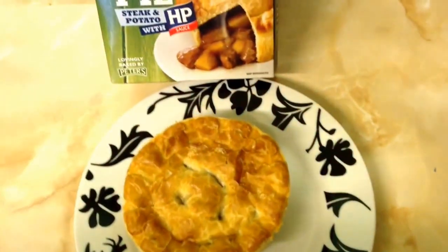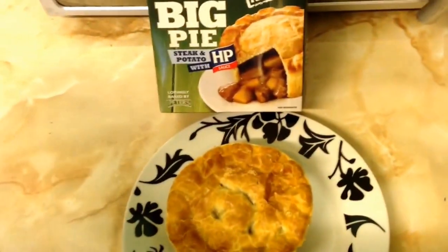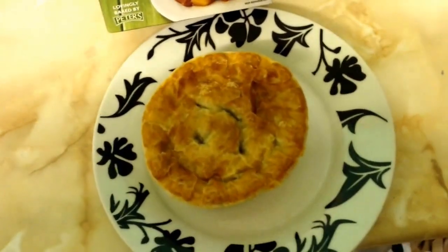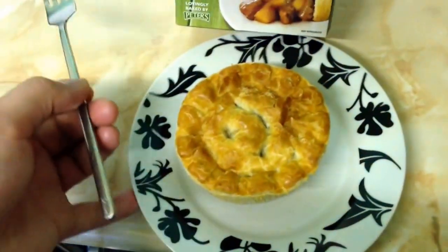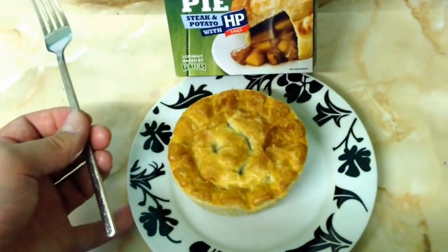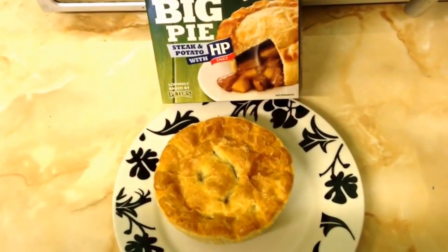I'm going to try it on its own, but I might add some more brown sauce if it's not saucy enough for me. I think this is probably the first product I'm ever going to use a fork for — the first pie product I've done — I'm going to give it the fork job.